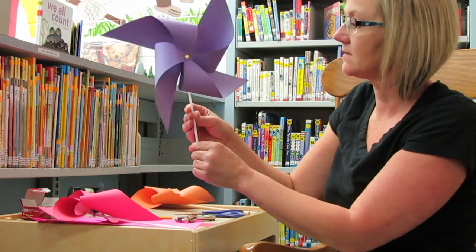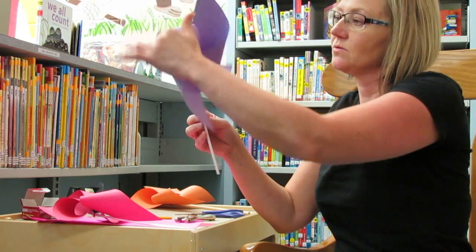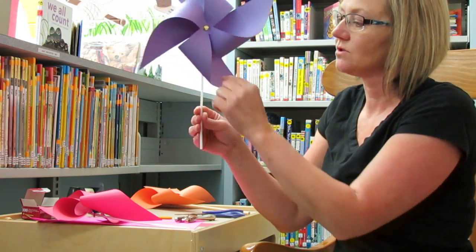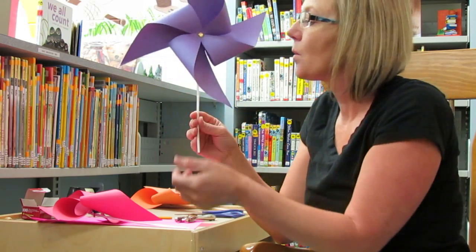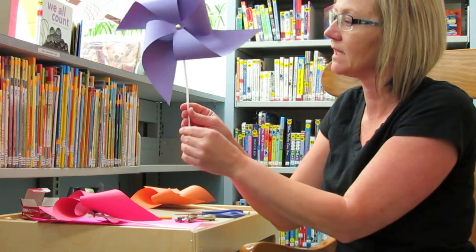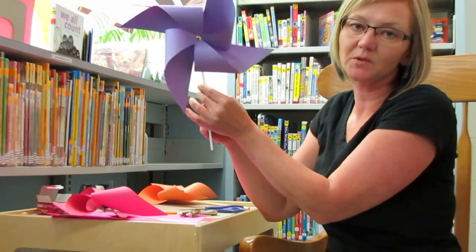Once you've got it attached, work it around in circles a little bit to loosen up the center. I've already done that on this one — I've spent some time making sure it's nice and loose. So when you put it out in your garden you should be able to see the wind catch your pinwheel, or you can just run around, play with it, and blow on it.